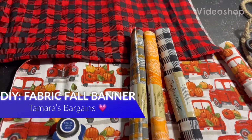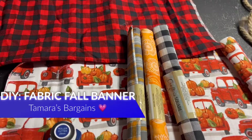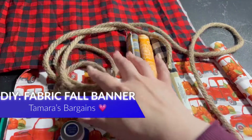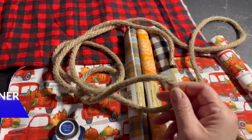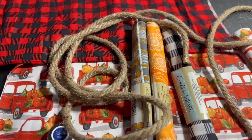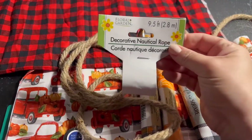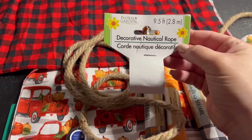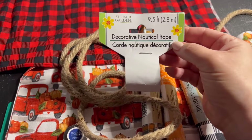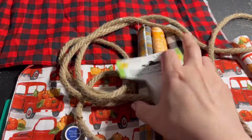Hi everybody, welcome back to my channel! Today I have a cute, fast, and easy DIY for you that's gonna cost less than $10 to make. All materials came straight from Dollar Tree at the price point of $1.25. I'm gonna be using this nautical decorative rope — it is nine and a half feet long, by Floral Garden — and this is what the tag looks like and what the back is gonna look like.